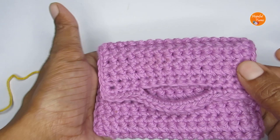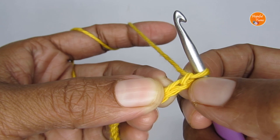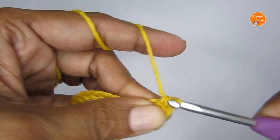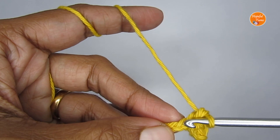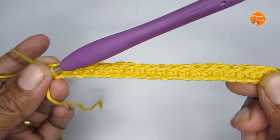Once you have your foundation chain, we'll start Row 1, which is just a normal single crochet row. Skip the very first chain stitch and start putting a single crochet throughout the row — one single crochet in each stitch. I started with 21 chain stitches, so once I finish Row 1 I'll have 20 single crochet. Whatever your chain stitch number, you'll have one less for Row 1.